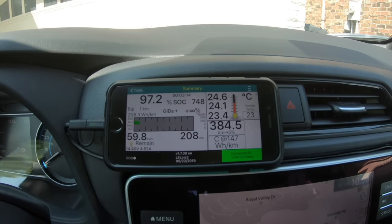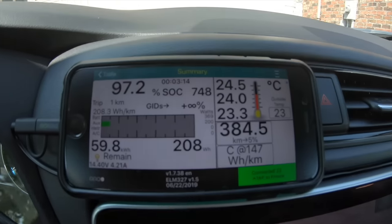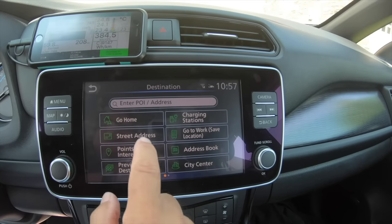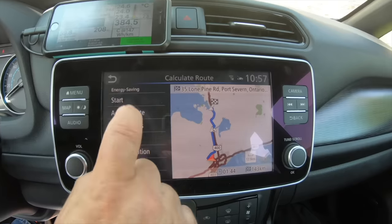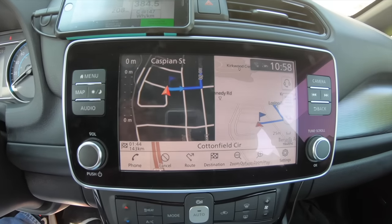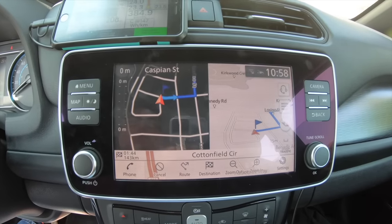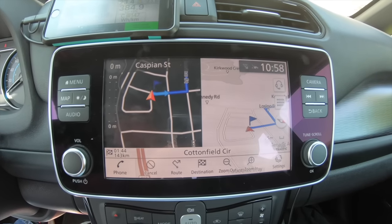LeafSpy Pro shows 384 kilometers of range versus 400 on the GOM. I'll put in my first destination to show how the navigation works. It's much quicker than before — 143 kilometers to my first destination, about an hour and a half heading north on the highway. There's an elevation change going north of Barrie into the Muskoka area, maybe about 1,000 feet, so it'll be a good workout. Everything is level set and we're ready to go.